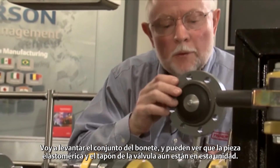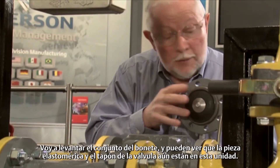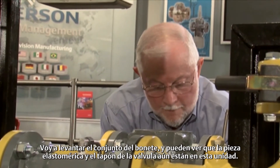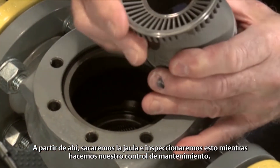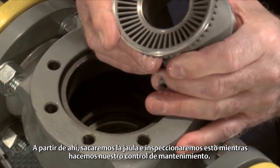I'm going to lift off the bonnet assembly here, and you can see that the elastomeric part and the valve plug are still in this unit. From there, we're going to pull out the cage, and we'll inspect this as we do our maintenance check on it.